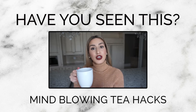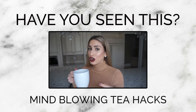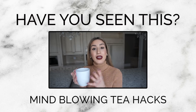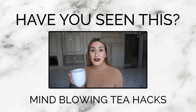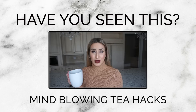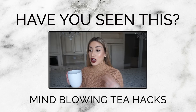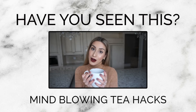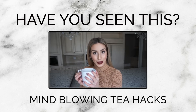Instead, I'm going to be teaching you two epic tea hacks that I'm pretty sure you have not heard of. Personally, I am an avid tea lover and so is my husband. We love drinking tea, but some of the teas we like drinking are caffeinated and sometimes we get sick of drinking the same old teas over and over again. So luckily, I came up with two epic hacks to solve both of those problems. If you are a tea lover just like we are and want to know what my epic tea hacks are, then this video is for you.